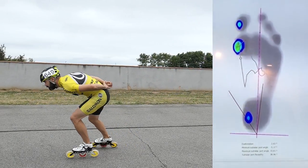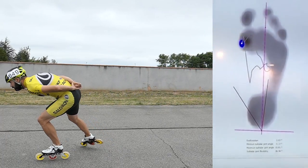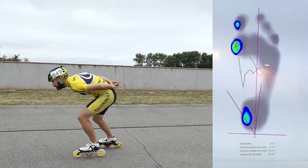The last detail on this video is when I lift my skate. You see the pressure is going quite late to the front of the skate, and then it's going away — the pressure disappears before I bring my skate back.